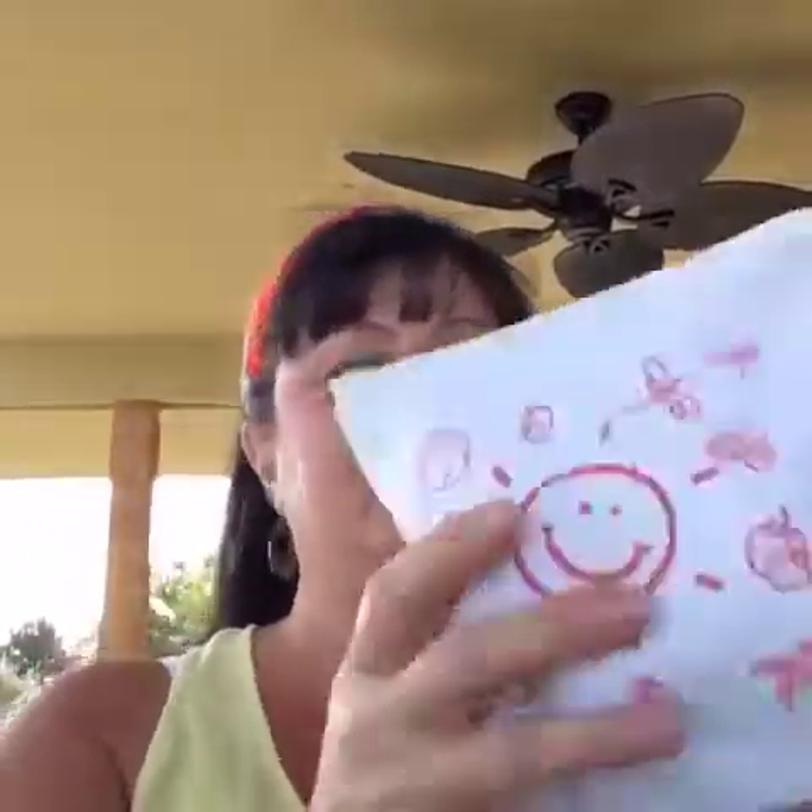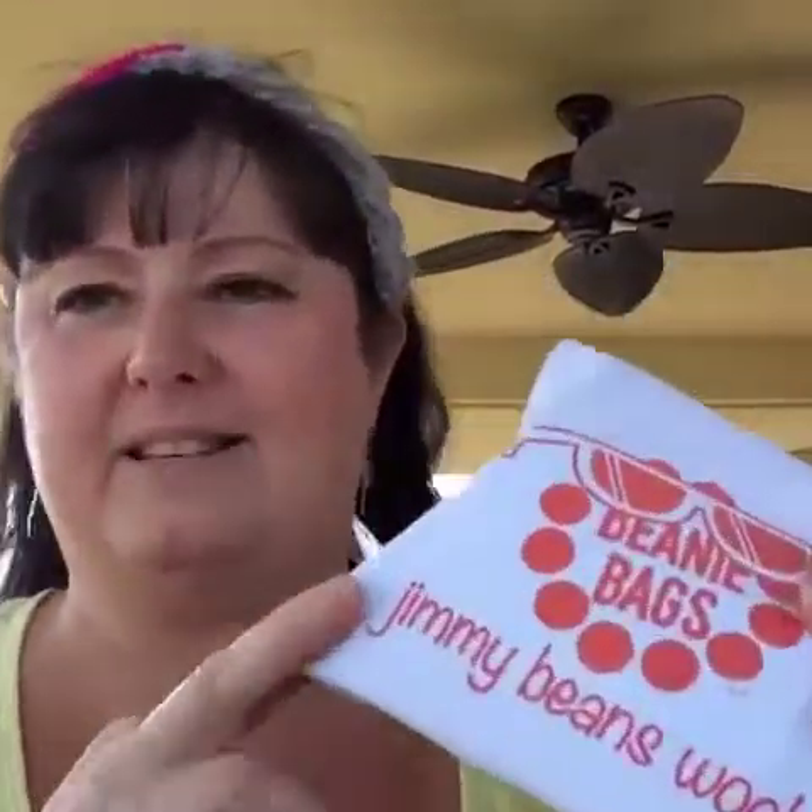I'll put the link to how you can get a beanie bag for yourself. I noticed they also came out with bigger beanie bags so you can get a little more yarn for a little bit bigger projects. Just so that you understand, Jimmy Beans Wool is not paying me to say anything — I don't get anything out of this other than fun. I just decided it would be fun to let you see what I'm getting every month in my Jimmy Beans bag.